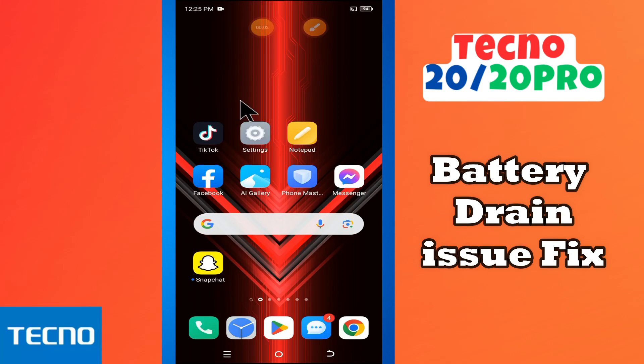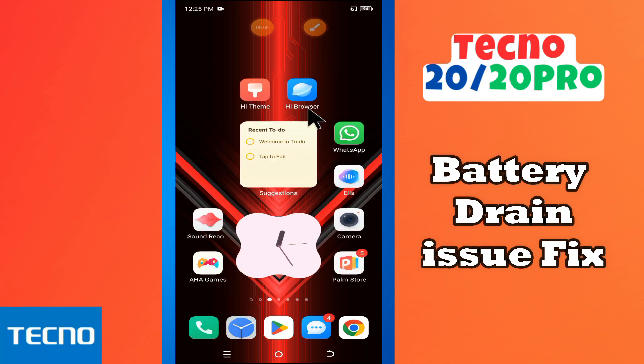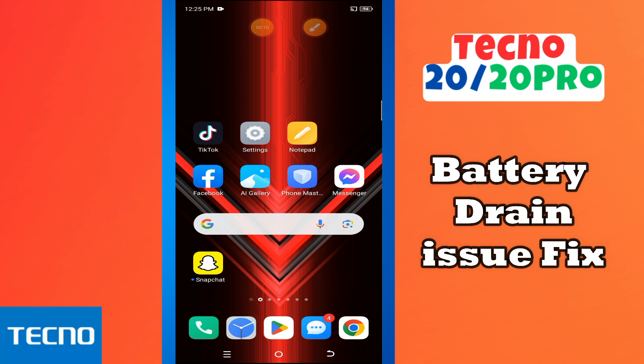Hi everyone! In today's video, I'll show you how to fix the battery drain issue on your Tecno 20 or 20 Pro. If you are new to my channel, don't forget to subscribe and hit the bell icon. Watch the complete video and learn how you can do it. Let's watch the video.